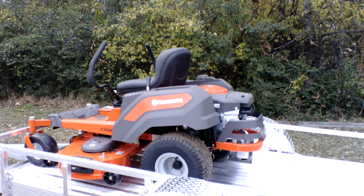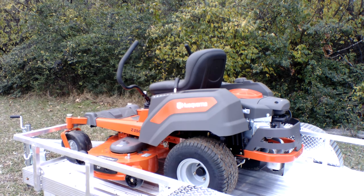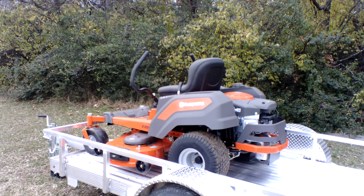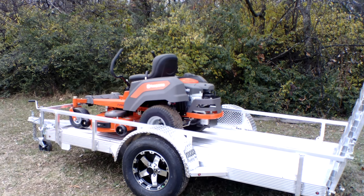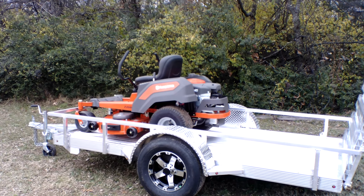This unit holds up to three and a half gallons of gas. Hydraulics on this unit are the Hydrogear EZTs. Again, this is a consumer unit, great for your small to medium sized yards.